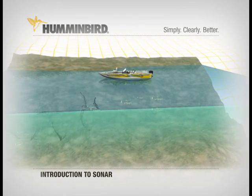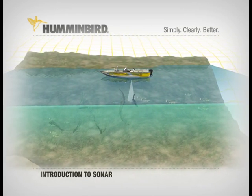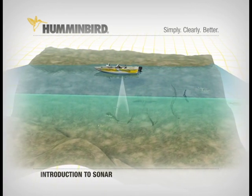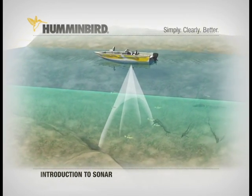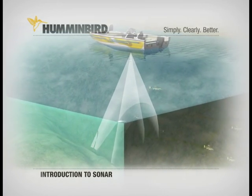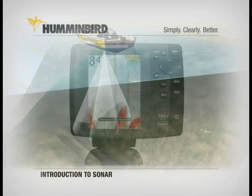These sonar cones can be made to scan in different ways. A narrow cone is ideal for uncovering structure with excellent detail about the bottom, but its fish-finding capabilities are limited to that narrow path. Wider beams give you wider coverage and more opportunities to detect fish, but reveal structure without the detail of a narrow beam. Humminbird has solutions to the limitations of both beams, which you can learn about in the next sections.